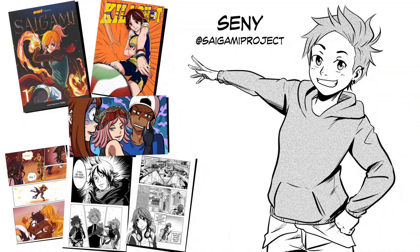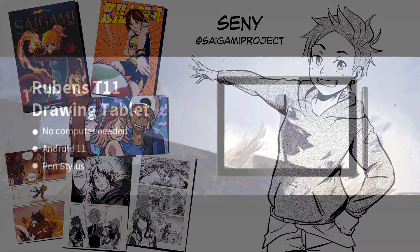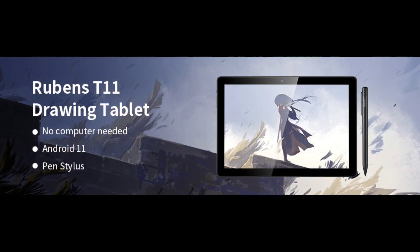Welcome to the Saigami Project, my name is Sunny and I'm a published freelance comic creator. Thank you to Frunsi — I'm not sure about the name, sorry about that — for sending me this tablet for review. Before we start, I'll state that this is not a sponsored review; all opinions are my own based on my experience of using the tablet for about a week.